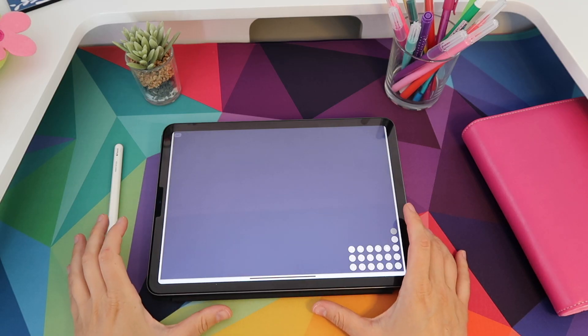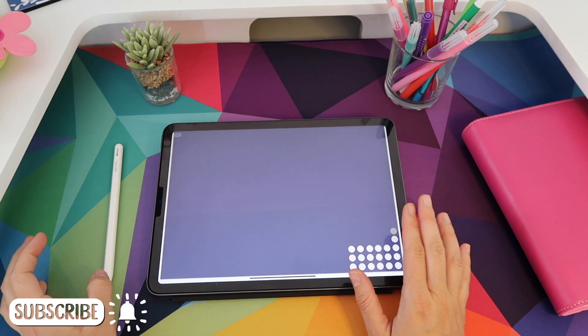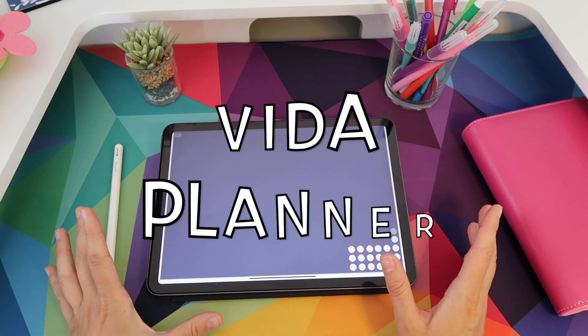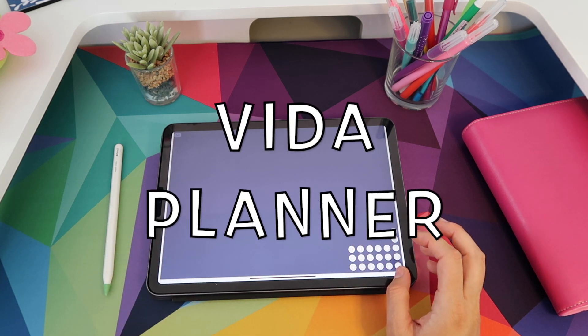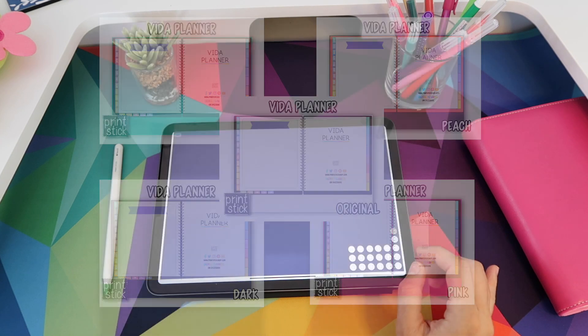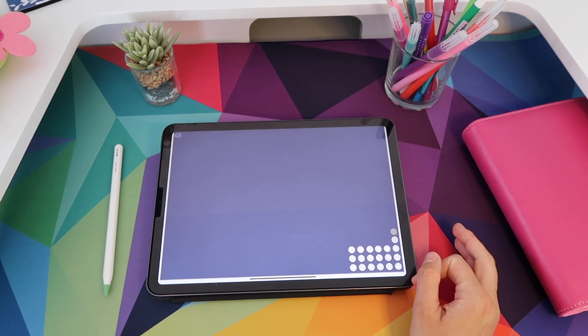If you've seen any of my videos or if you know of Printstick you're probably familiar with this planner already. However, there have been some updates made. First of all, there are different color options to choose from, and this planner comes either dated or undated, and you can pick between a Monday, Sunday, or hybrid start.